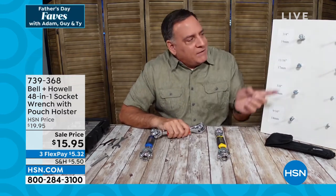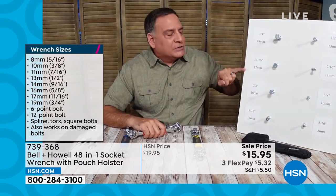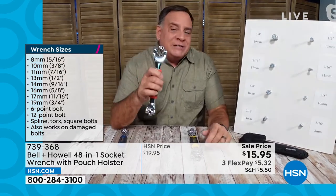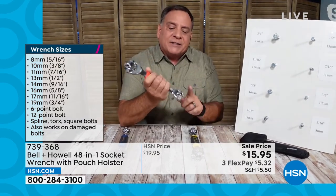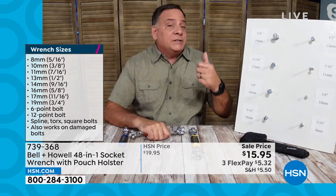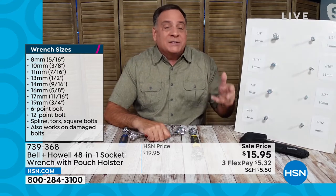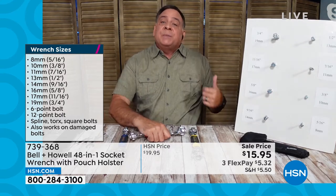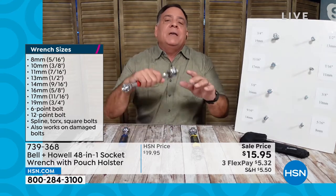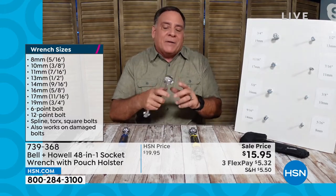Look at this board I've got set up here — there are eight different size bolts on it, and every one has a metric size and a standard size that corresponds to it. The reason for that is the four sockets on each side of this wrench will work on standard and metric. They'll work on four-sided bolts, six-sided bolts, 12-sided bolts, spline bolts, hex bolts, torx bolts, and even damaged bolts.